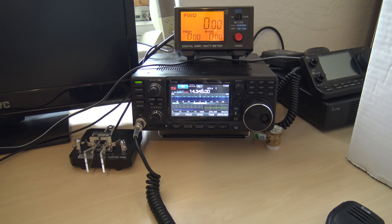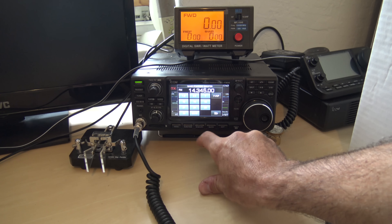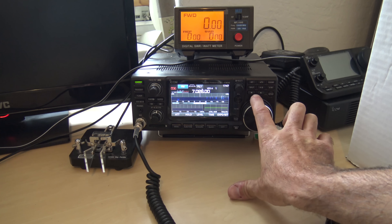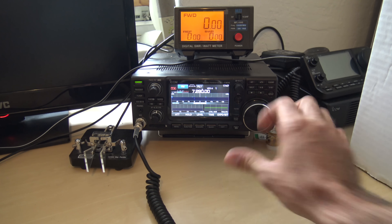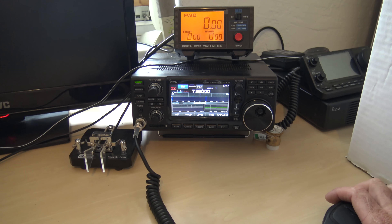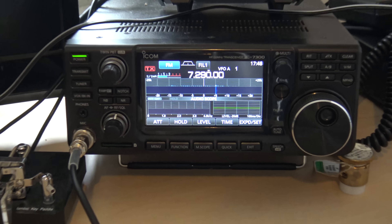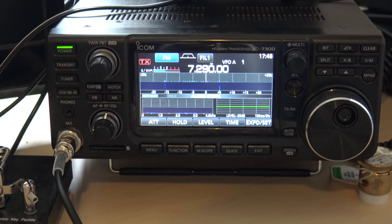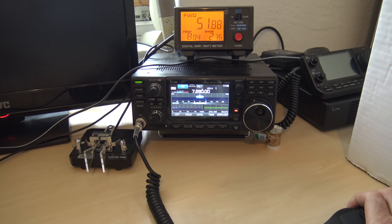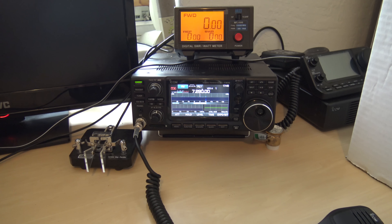Now I'm going to go to another band. I'm going to go to 40 meters and I'm going to go up to the top part of the band. Tuner's off, I'm just going to transmit. And my SWR, if you look at it, is a little bit high on the screen. It's not really perfect. If you look at the meter above my radio, you'll see my forward is 51 watts, I have 8 watts reflected. My SWR is 2.42 to 1.